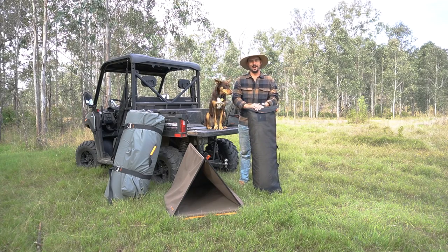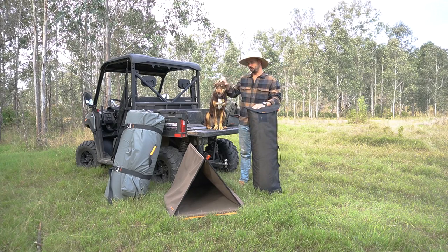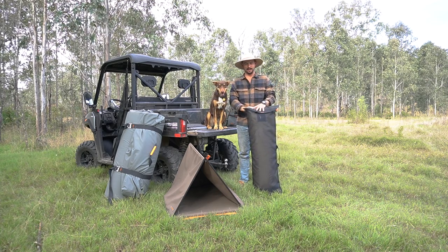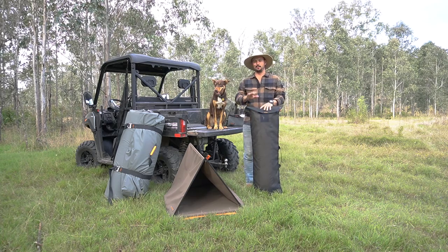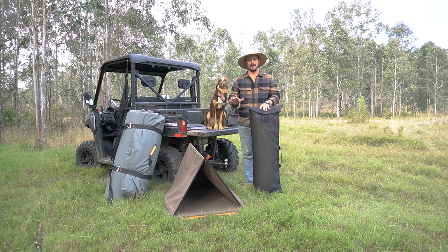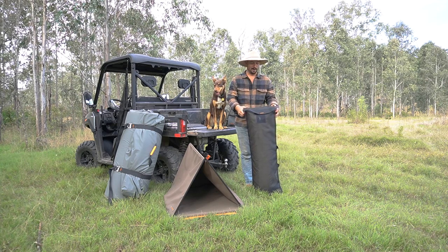Hi guys, Lozza from Crashpad here again, and today we're looking at a product that's super close to mine and Glossy's heart. This is the Crashpad Dog Swag — dog kennel, dog bed, whatever you want to call it. This is Glossy's home away from home, and I can't keep her out of it. You'll see shortly exactly what I'm talking about.